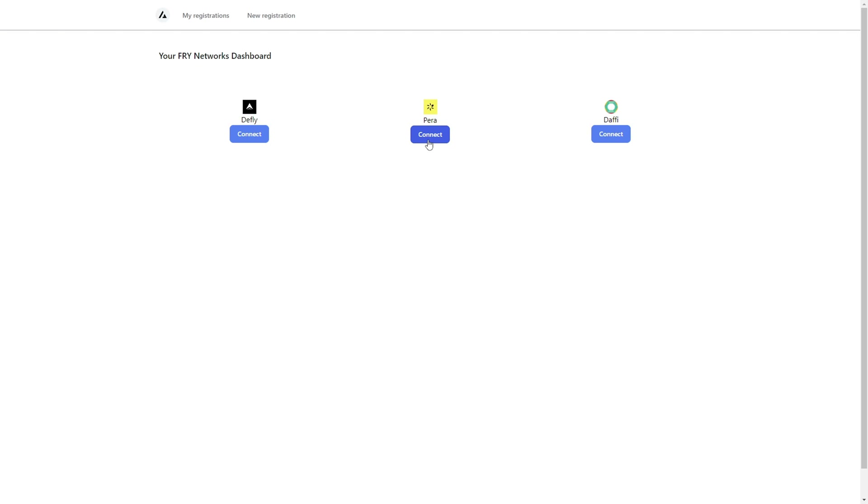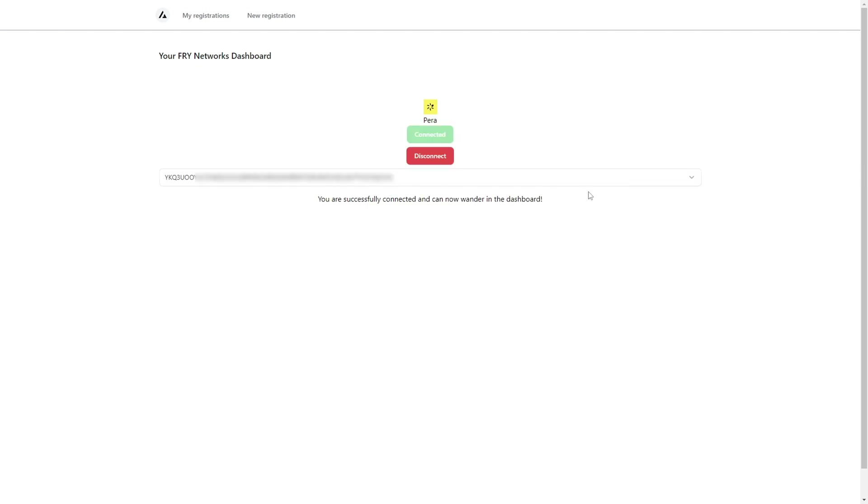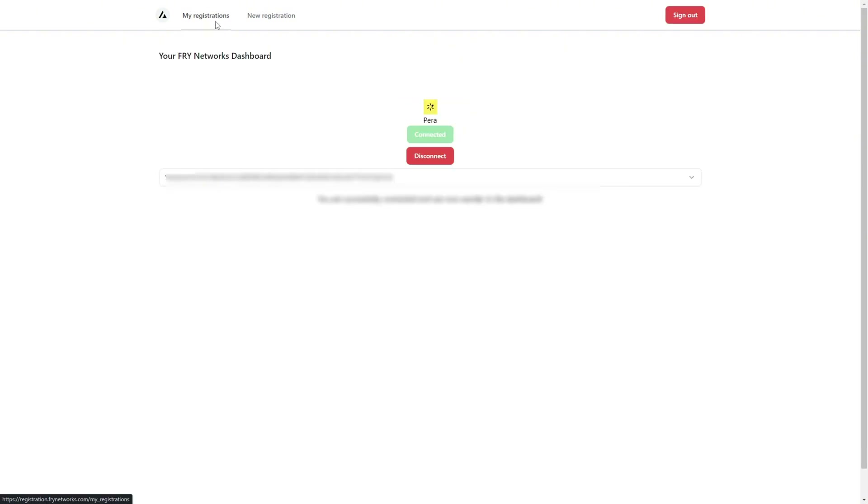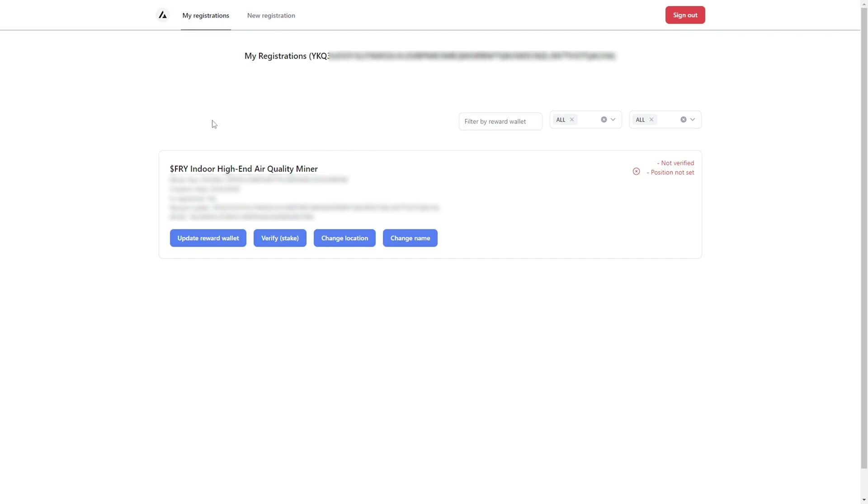Connect your wallet to the portal. Now I'm successfully connected to the dashboard with my wallet. When I go to 'My Registrations' and click 'Sign In with Wallet,' I confirm the transaction on my wallet, and in the 'My Registrations' section you can see the list of miners I have registered.